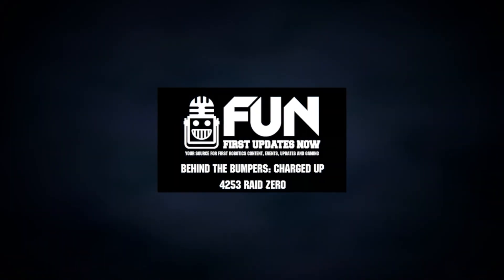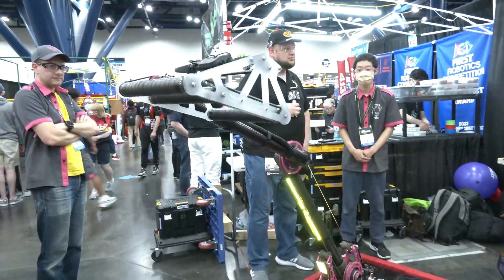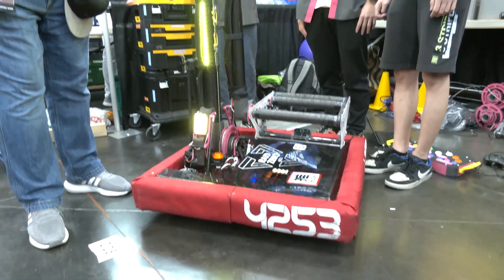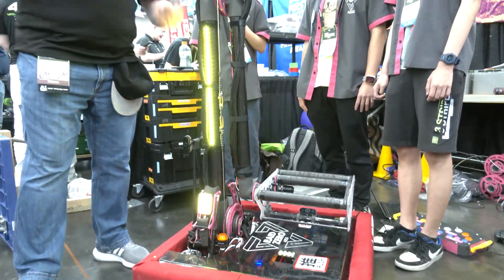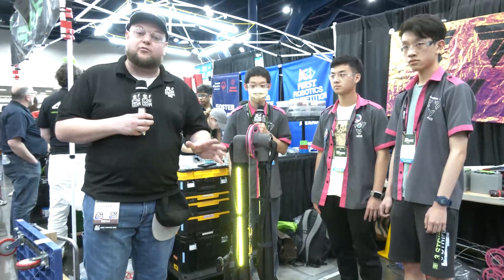Hey everybody, it's Tyler here at the World Championship checking team number 4253, RAID Zero coming in from Taiwan. RAID Zero's had an absolutely phenomenal year, crushed the Hawaii Regional, actually one of the most competitive events this year. It has just been on fire. This is a phenomenal machine. I love the arm structures that go all the way through with the intake. They're doing some cool stuff with positional control, and we'll be talking about what goes into their drive base and just overall what really makes RAID Zero the pride of Taiwan, coming up here on Behind the Bumpers.